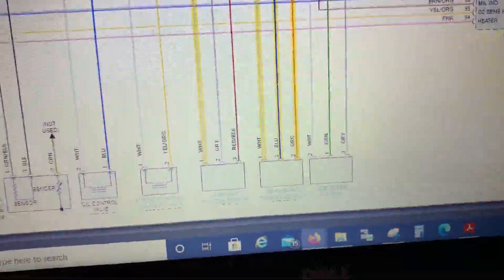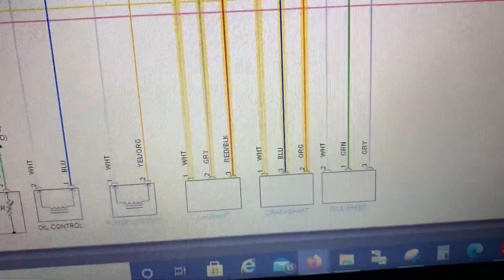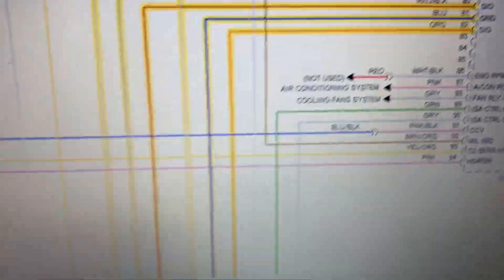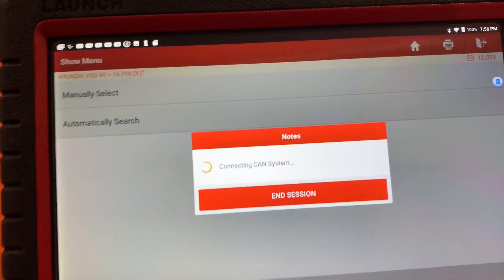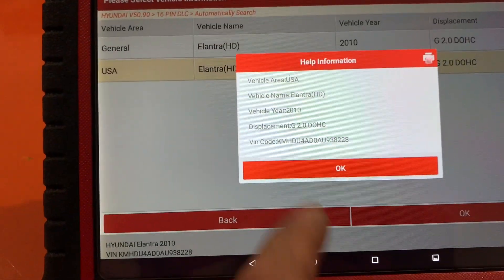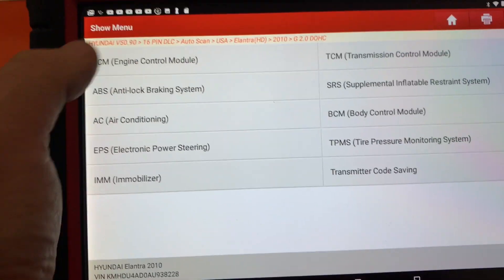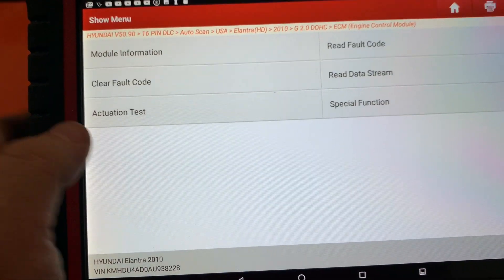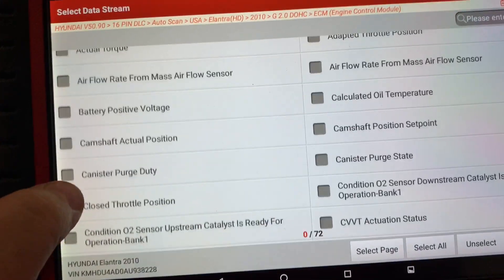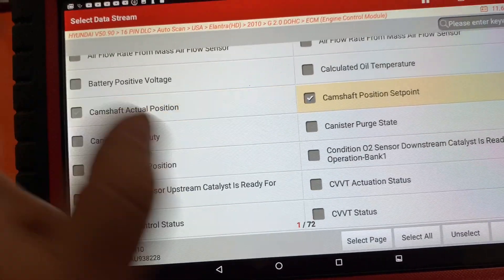Let's get to the data pins. We have our crankshaft right here - I click on that. Orange is signal and blue is ground. We're going to go 16-pin, USA. On the scan tool we go to system selection, ECM, read data stream, and we're going to look for crankshaft.